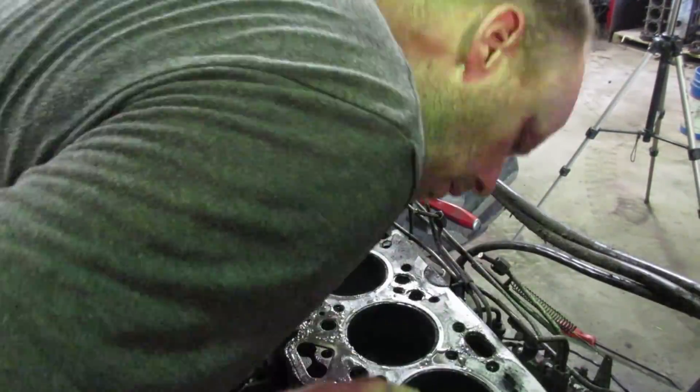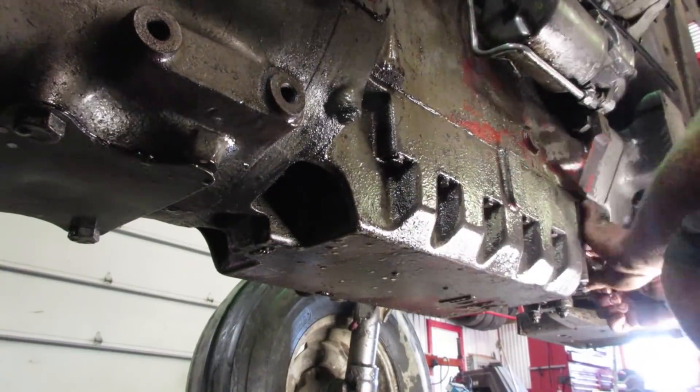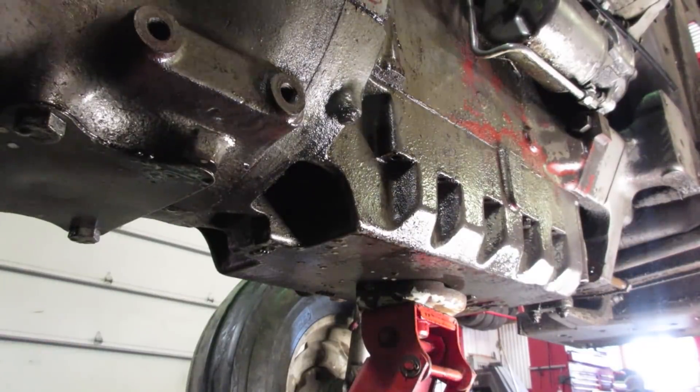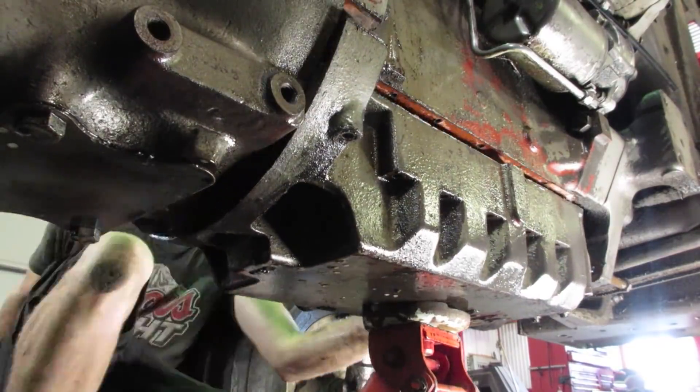Pulling the oil pan is pretty straightforward. There are two hidden bolts kind of in the back of the oil pan. I crack the frame loose and just spread it out a little bit - it drops nice and easy then. And then you've got access to some pistons and connecting rods.